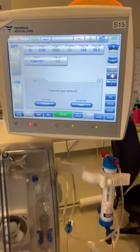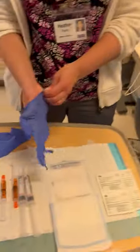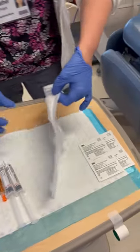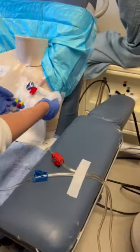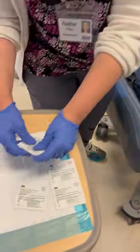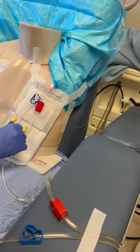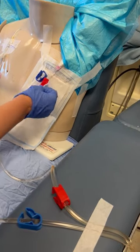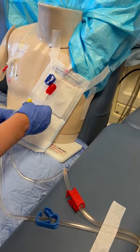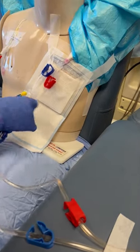Whenever the machine shows you the message 'setting treatment goal achieved,' we're going to put on our clean gloves and put our sterile 4x4 gauze underneath the lumens of the catheter. Now we can go ahead and scrub the outside of the lumens using one swab per lumen, focusing on the connection between the tego and the bloodline.